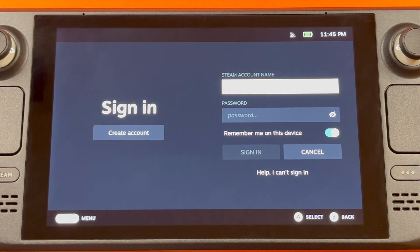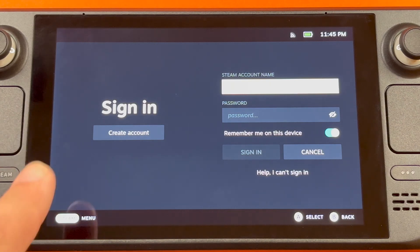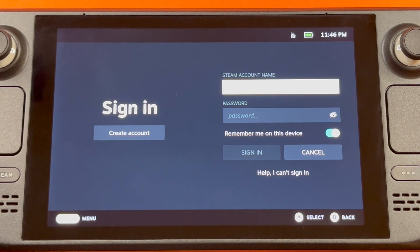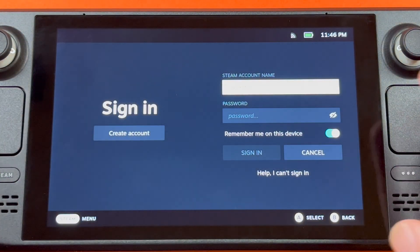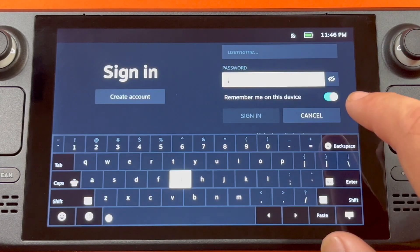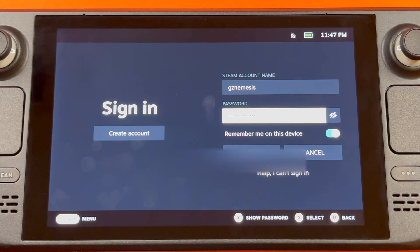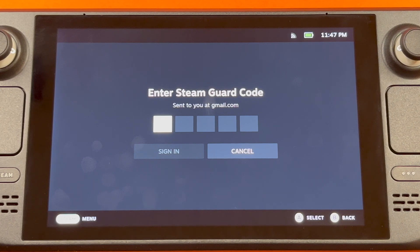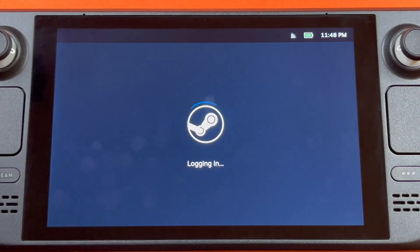So after the reboot and the system update, it'll ask you to sign in to your Steam account, and you can create a new account right there if you don't have one. Something else I noticed is this is actually a touchscreen, so you can just do that. After you've put in your username and password, you'll just hit sign in. And every time you sign on a new device with Steam, they always make you do this Steam Guard thing, where you simply put in the code that they emailed you. Once the code is in, you just hit sign in.